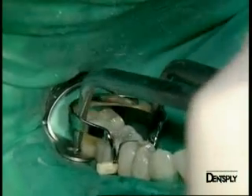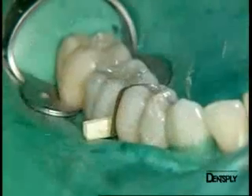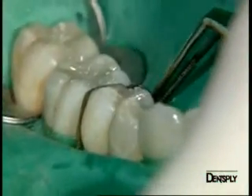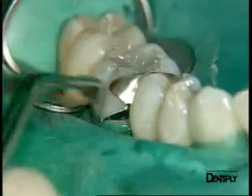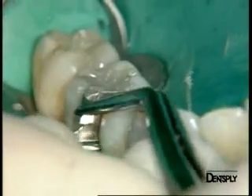Finally, we remove the matrix system — starting with the ring, then with the wooden wedge. We remove the matrix by pulling it sideways with tweezers. Here we see that it might even tear, which demonstrates that we have created an excellent interproximal contact.